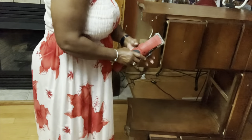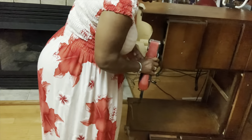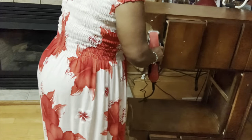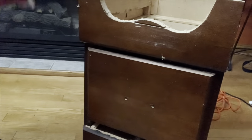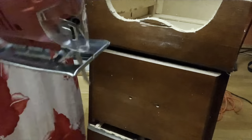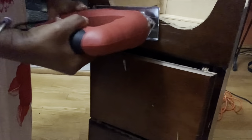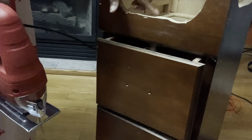Time to cut off this scallop edge on the bottom. This is the first time I've used this oscillating tool — I got it from my husband. As you can see, it didn't cut all the way through because the blade wasn't deep enough, so I'm just going to use my jigsaw and cut the balance off. Not very pretty but we can clean it up with a little bit of sanding.